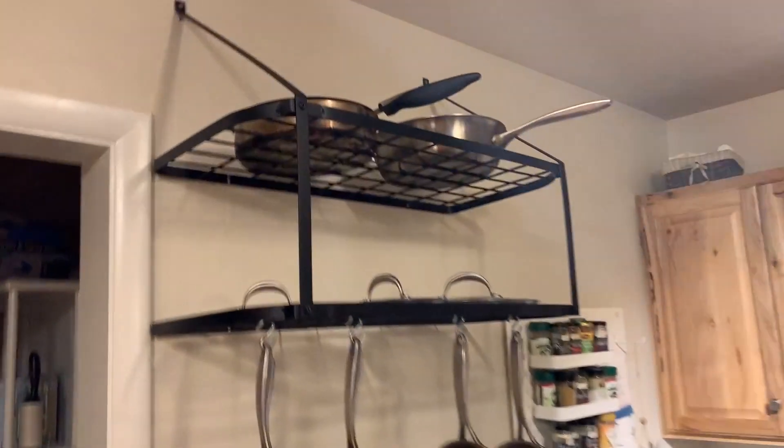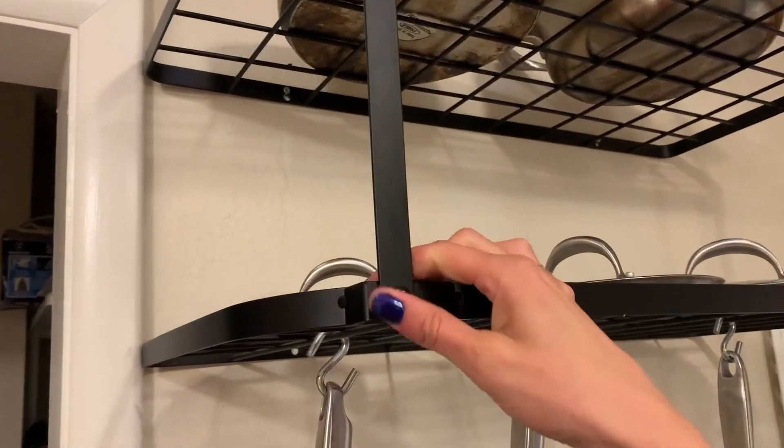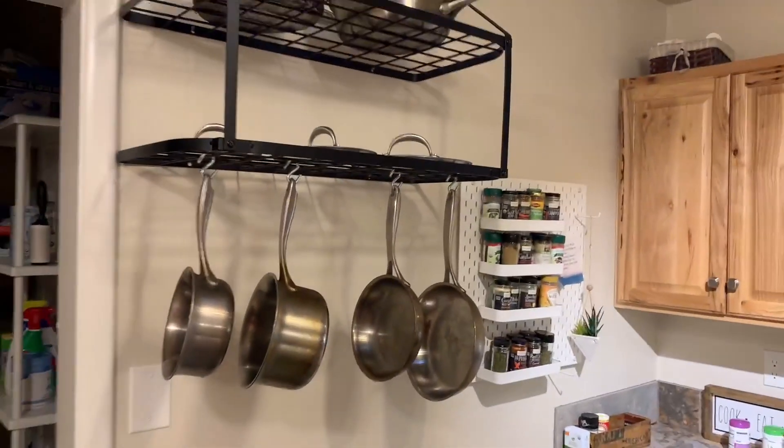Really high quality, really sturdy, well made, easy to put up, easy to anchor — and we love the way it looks and the way it functions.